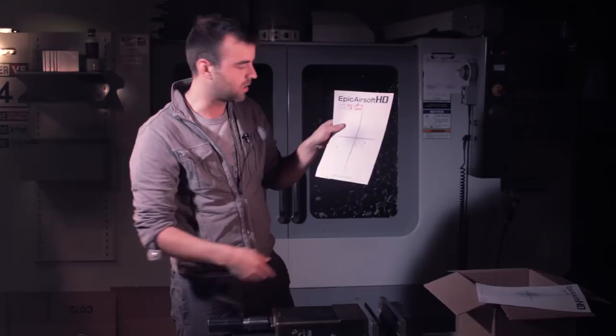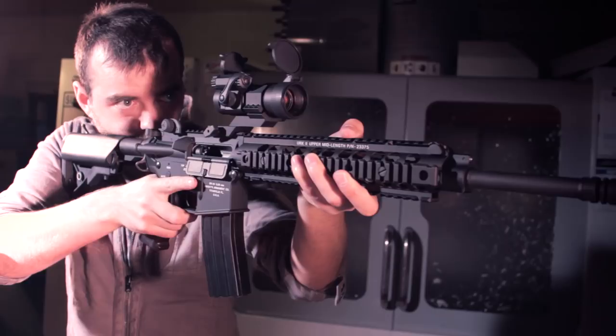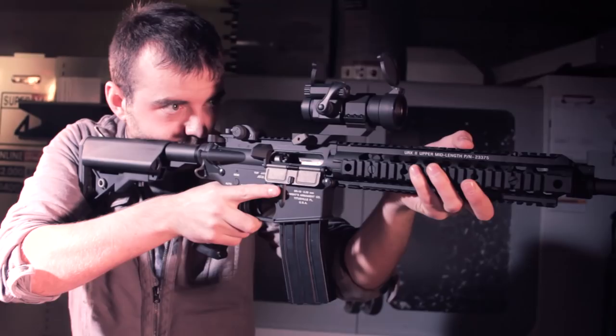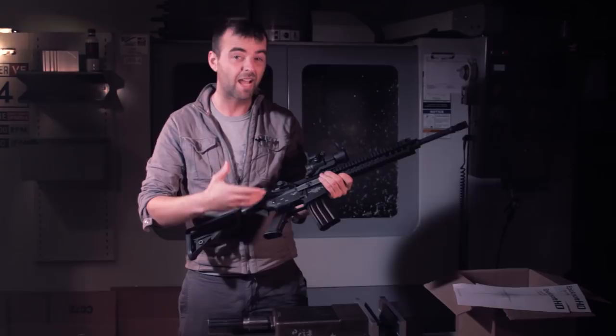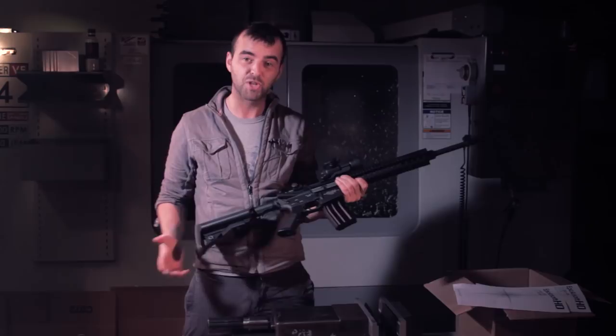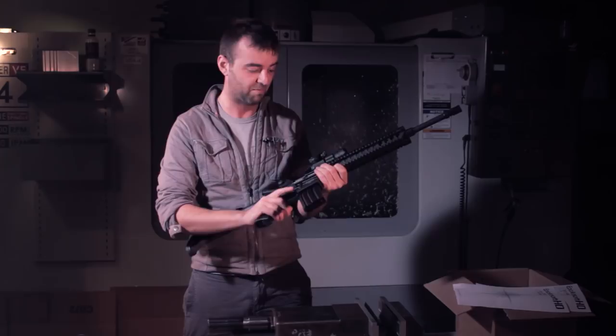So the SR16 — excellent DMR weapon. More for the milsim player than your average skirmisher. But if you're looking for something, maybe for a movie prop — if you're looking to do CGI type after-effects work — this is ideal for you. I can't think of a better gun, other than gas blowback. But to have the shells ejecting out like it does, those slow-mo shots are absolutely beautiful. The shells are just a magnificent thing. Big fan of this, big fan of the performance. And price-wise, you're talking just short of £600.